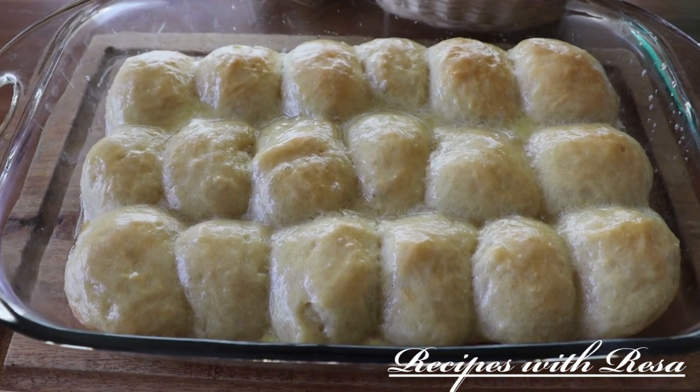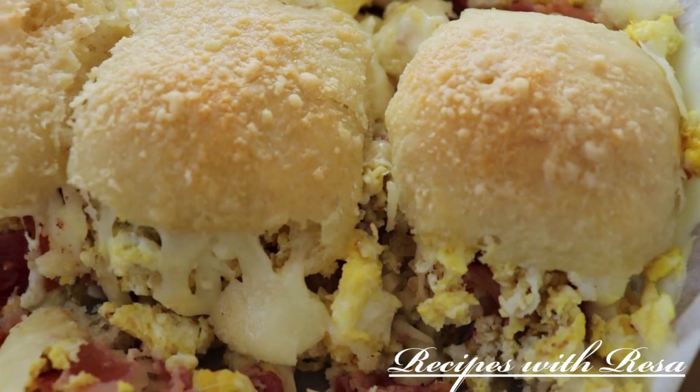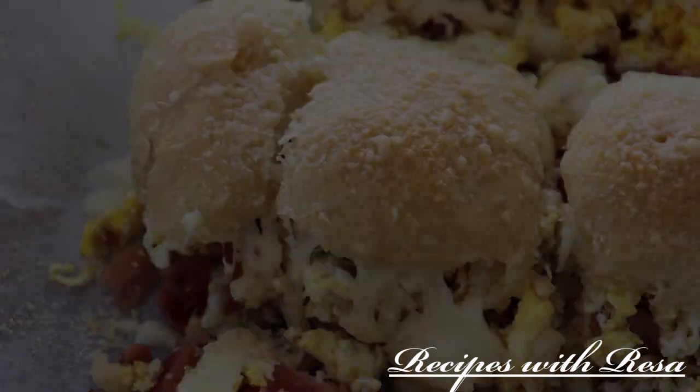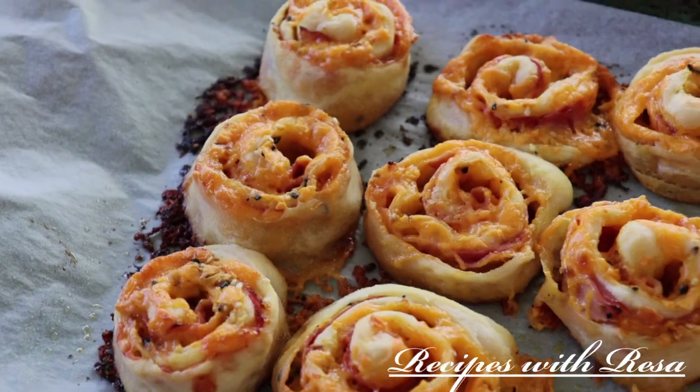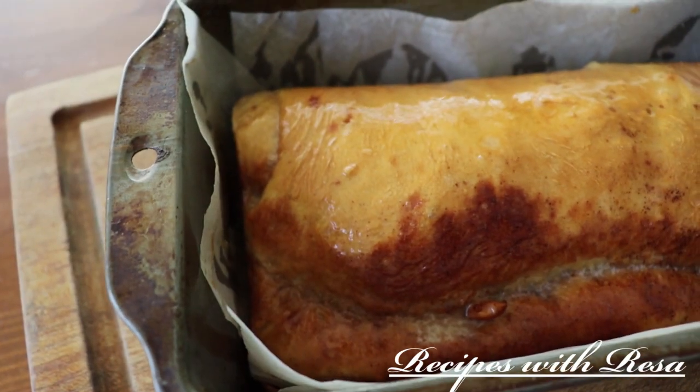So there it is, guys — four new ideas to use for the refrigerator dough. Don't forget to check out my friend Stacy, she'll be linked down below, and so will the refrigerator dough. Don't forget to like, comment, share, subscribe, and come back to my kitchen anytime.